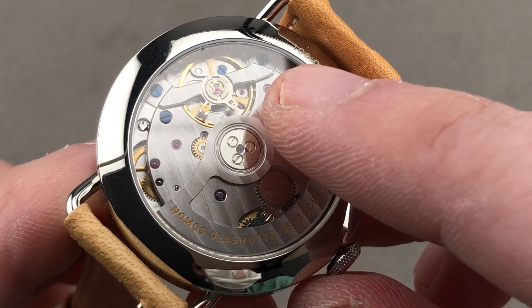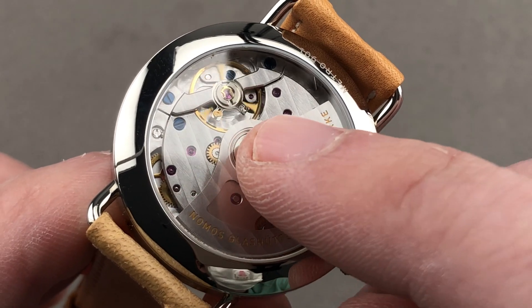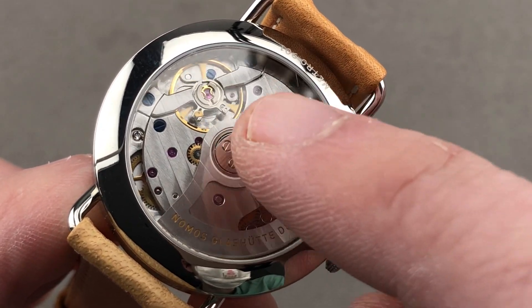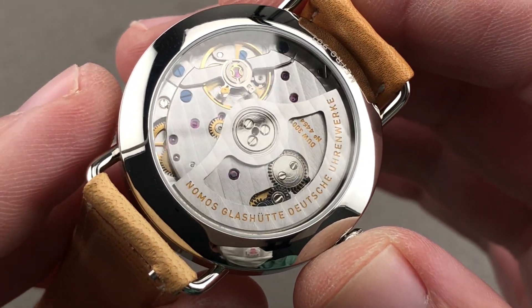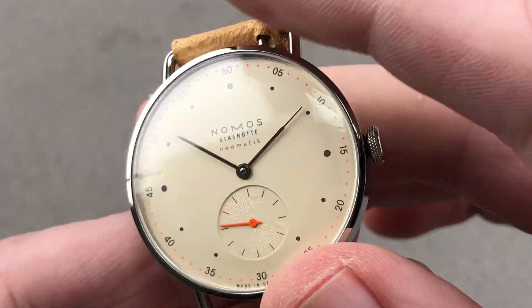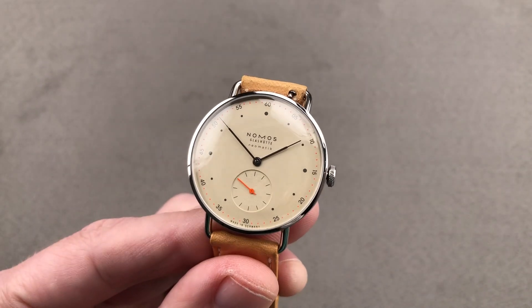Flipping back to the balance bridge, you can see that it uses Etachron for adjustment, which means it is potentially very accurate, as Etachron allows exceedingly accurate adjustment of beat error and timing. The balance, the hairspring, as well as the escapement, are Nomos' own — again, DUW, their swing system. They're making the base plate, the bridges, but also the escapement, the hairspring, and the balance, which is an extraordinary achievement for a still relatively new watchmaker — and all of this with 30 meters water resistance. I'm almost at a loss for words over this little watch. Email tmaso@thewatchbox.com for purchase and pricing details.